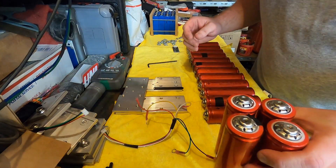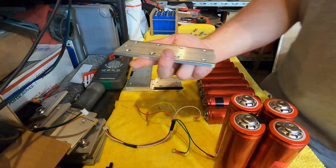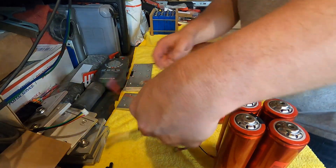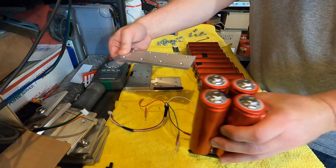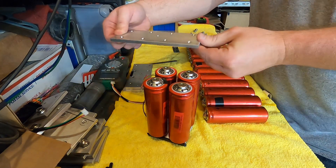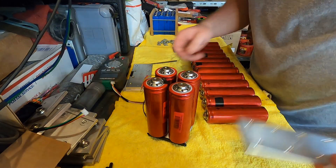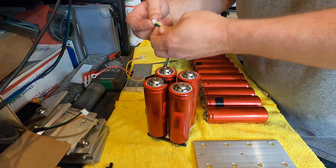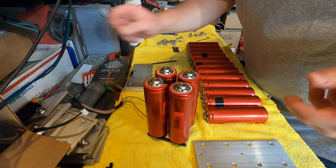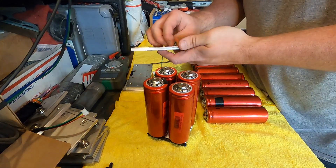Now let's move on to the first series connection. The balancer needs to go on the bottom of this bar, so we need to put it on this side and flip it over. The wire going to this connection — the one right after the black on the lead — is the green wire.